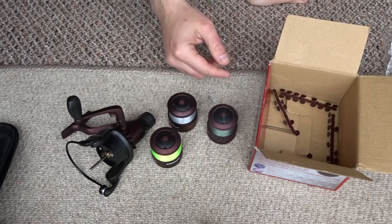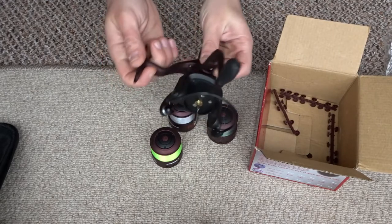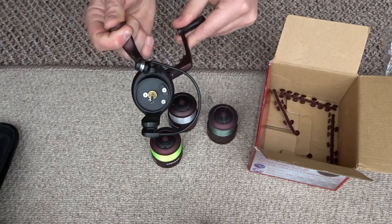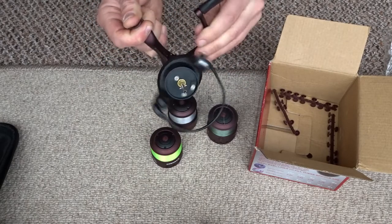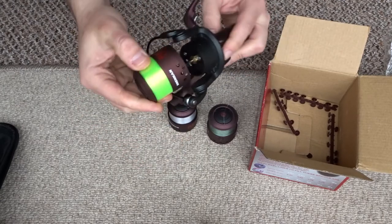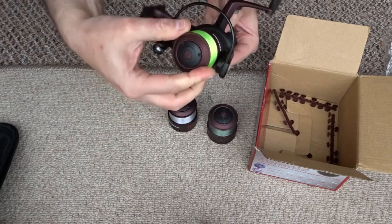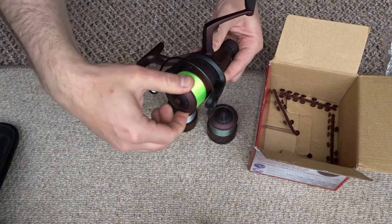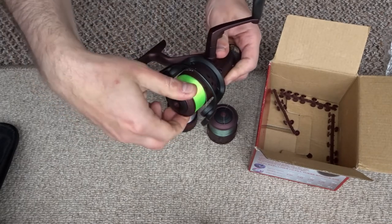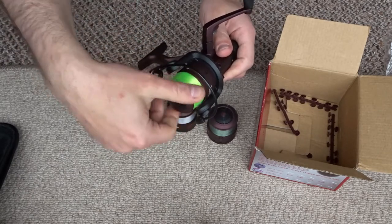Line comes off this reel nice and easily. It's lightweight and quite small. The back wind is nice and smooth and the anti-reverse is nice and sturdy. The rear drag is quite good on the feeder reel - I wouldn't recommend it on the float reel, I don't like the rear drag on that. It's quite smooth and refined, and it doesn't make a loud clicking either when you're playing a fish.